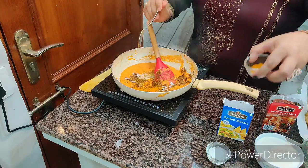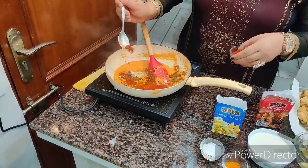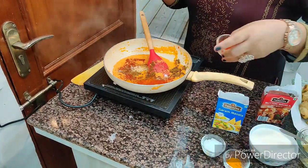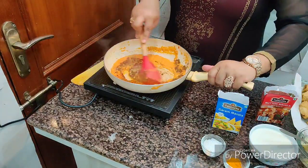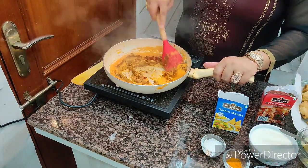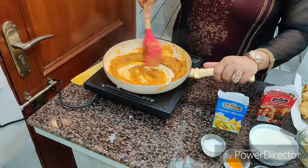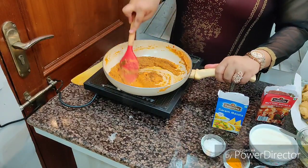Add one fourth teaspoon of turmeric, then red chili powder. I love spicy champ so I'm going to add a little more. If you don't want it spicy, you can add less chili or a little less mutton masala. Mix it all well.